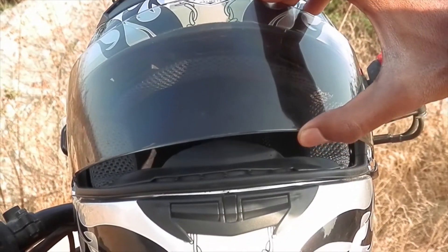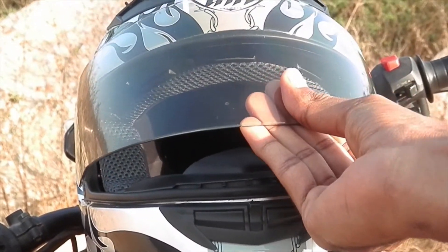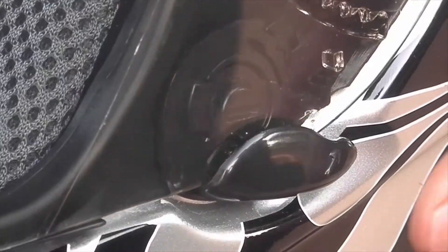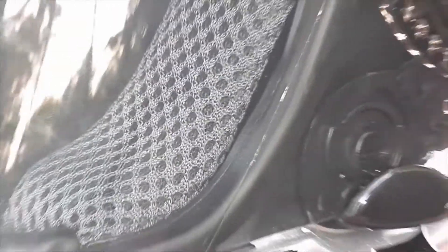The most important thing in every helmet is the visor — as you can see, this is a quality and transparent visor. There are two air vents at the top of the helmet to avoid sweat while riding, and you can open and close them whenever you want. Also there is a small button on the left side which helps you to lock the visor whenever you want.